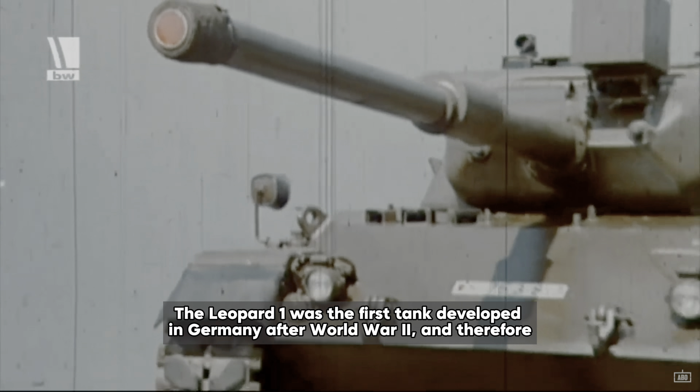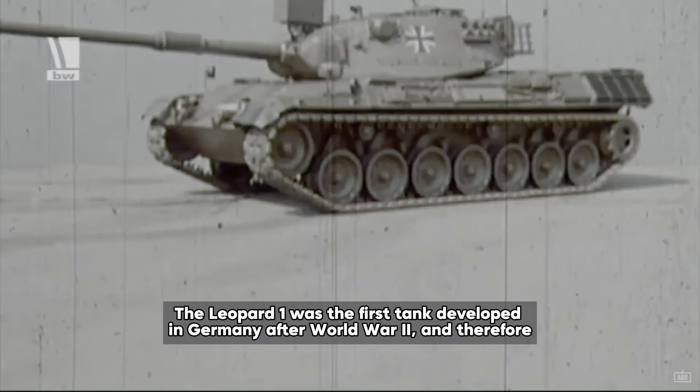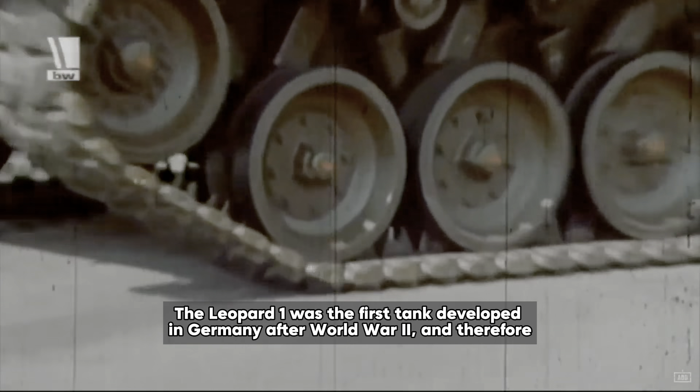The Leopard 1 was the first tank developed in Germany after World War II and therefore marked a pretty significant milestone in German military engineering.